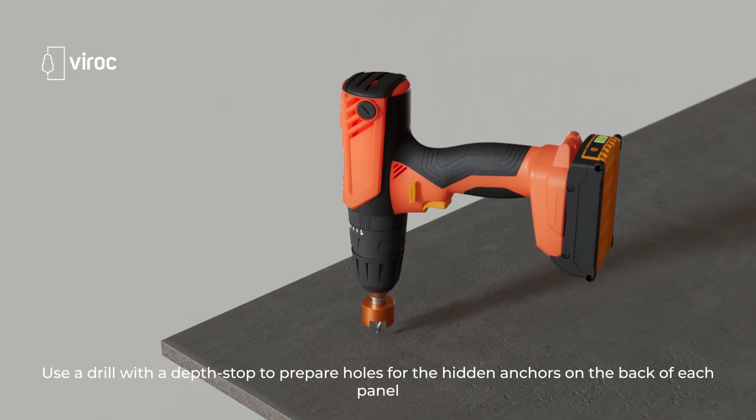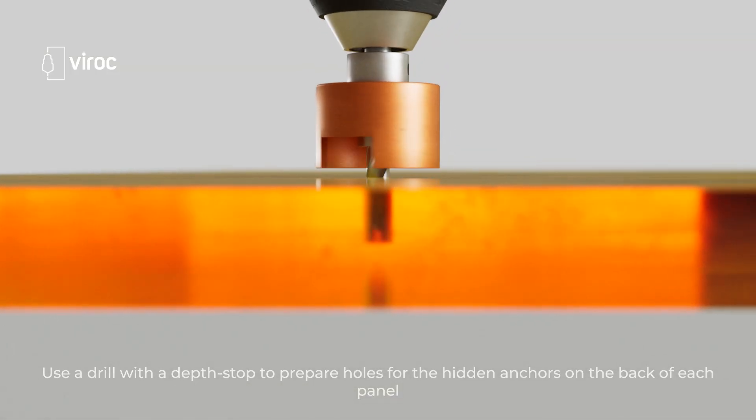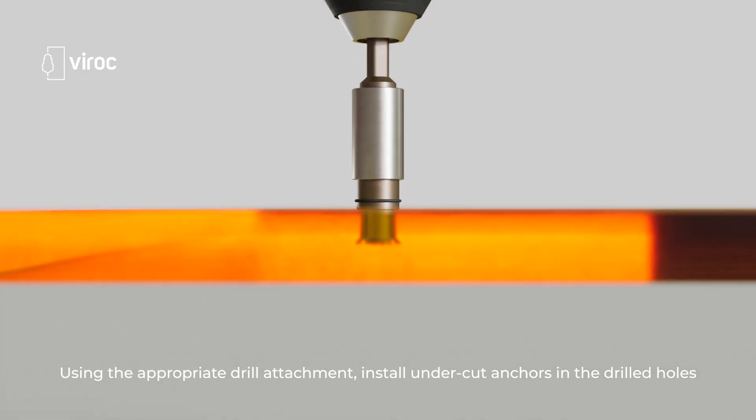Use a drill with a depth stop to prepare holes for the hidden anchors on the back of each panel. Using the appropriate drill attachment, install undercut anchors in the drilled holes.